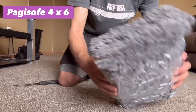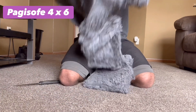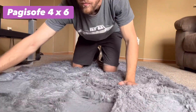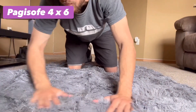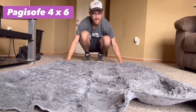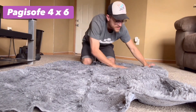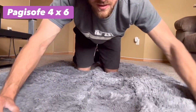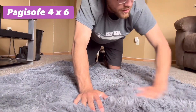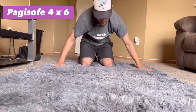Very soft. This one's going to take a few days to get it normal, just by the way it is tightly packed and folded. It's going to have to take a while to get stretched out and thicker. But I like how soft it is, so it definitely has potential. It's just going to take a little bit to get used to the wear and tear.